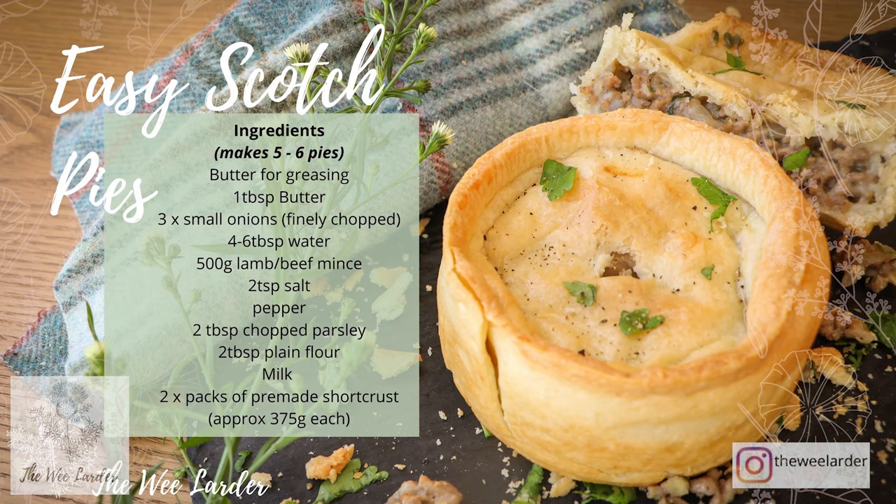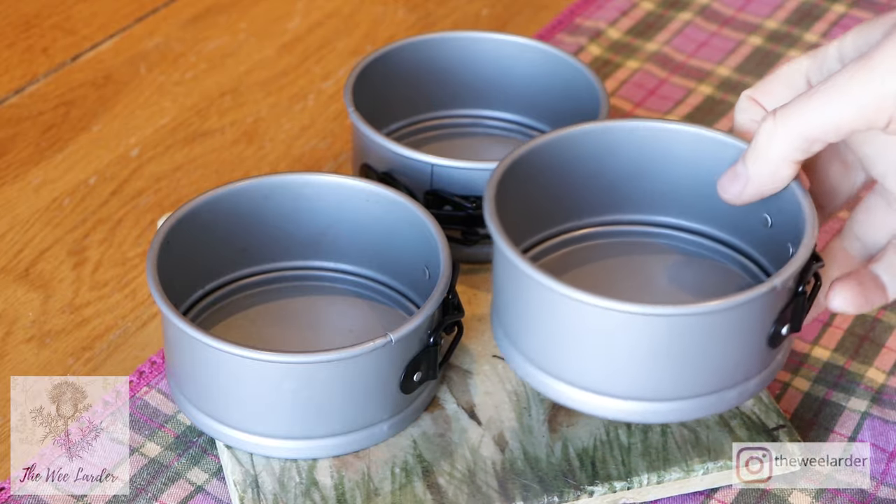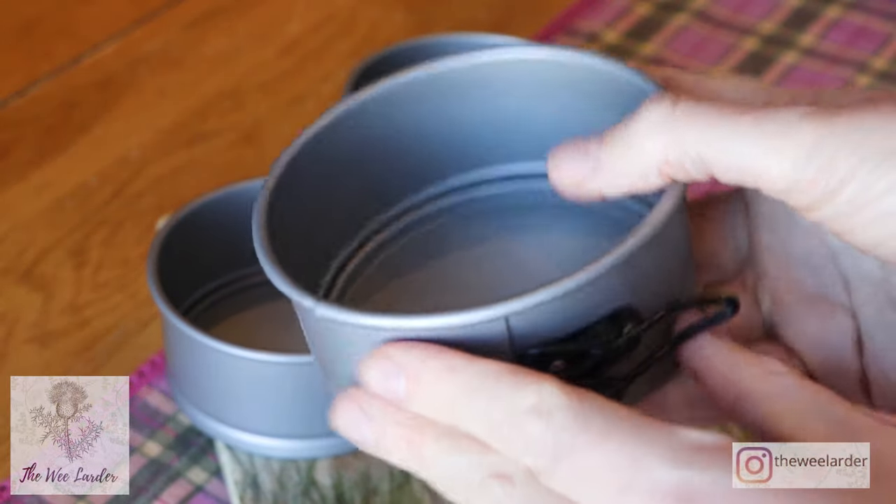For these easy Scotch pies, to make about five or six of them, you're going to need butter for greasing the pie or cake tins, and a tablespoon of butter for cooking up the mince. Three small onions, finely chopped. About four to six tablespoons of water. 500 grams of lamb or beef mince. Two teaspoons of salt, pepper, two tablespoons of chopped parsley, two tablespoons of plain flour, some milk for brushing the pastry before it goes in the oven, and two packs of pre-made shortcrust pastry. I'm using a fan oven set at 170, so preheat your oven to 170.